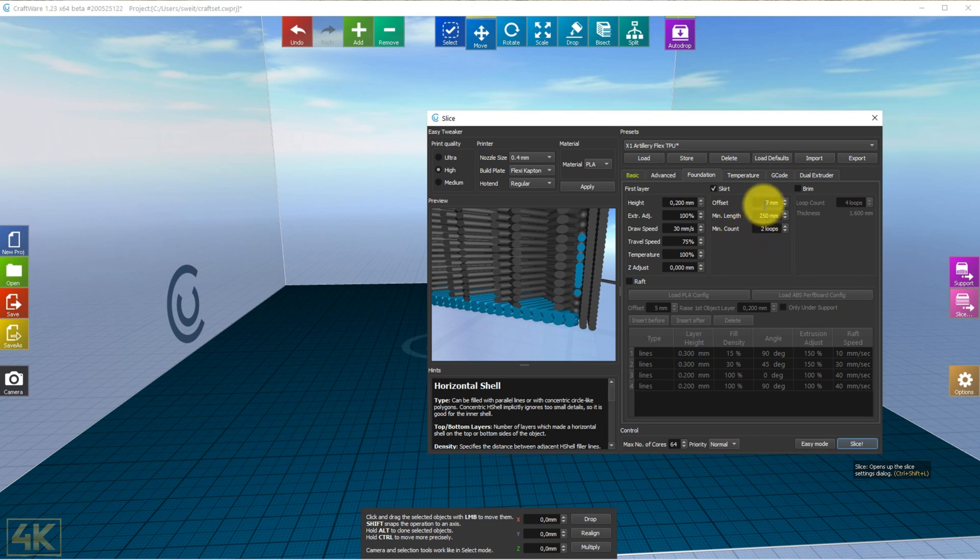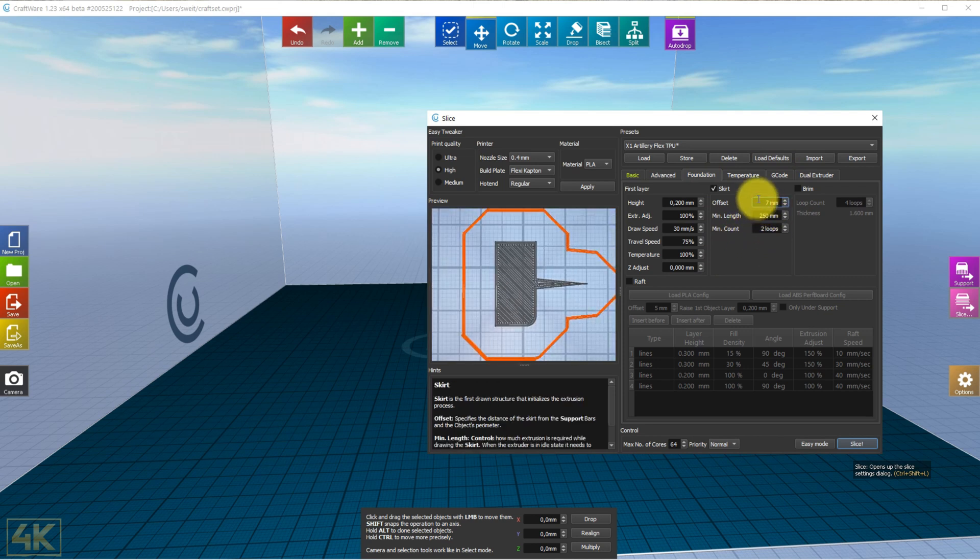I use a skirt — I always use a skirt — with two loops. As you can see in the drawing there are two loops around the object. The minimum length will be 250 millimeters. I do this on all filaments so I can remove any filament left on the nozzle and prevent it from getting into the printed object.